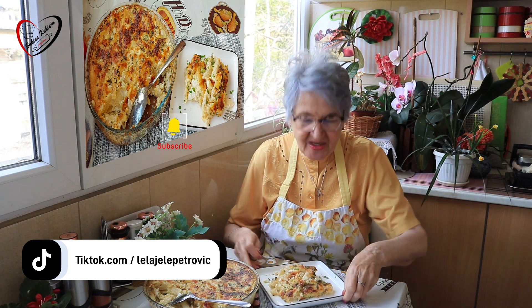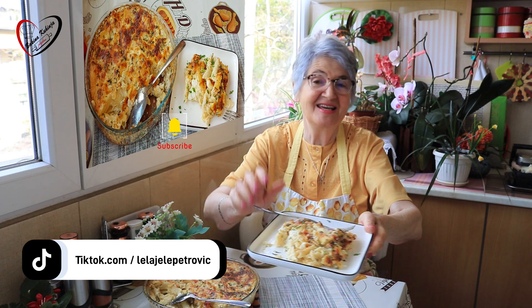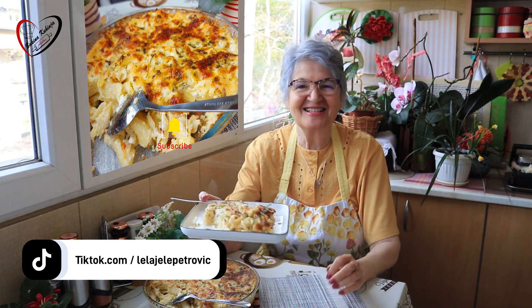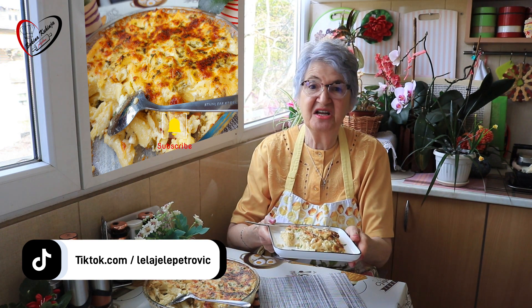Evo, dragi moji, na kratko, samo da vam se javim. Napravite ovaj jako lep recept. Jako brzi, jako ukusan. Sigurno sam da će vam se dopasti. Ništa nije teško, a nije ni skupo.